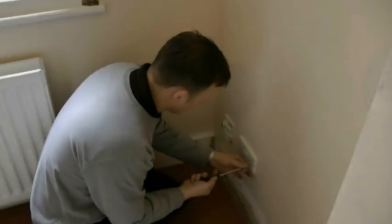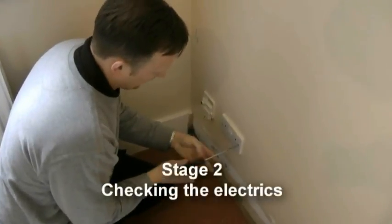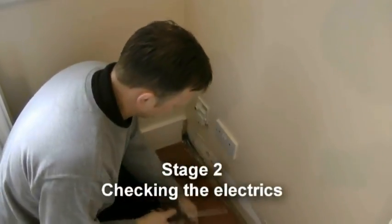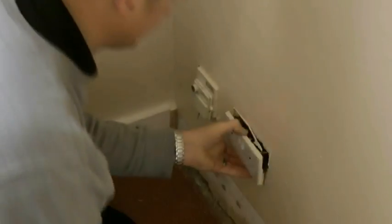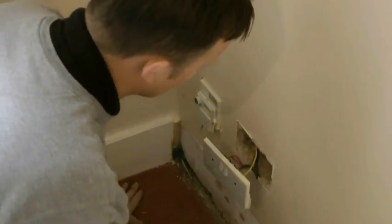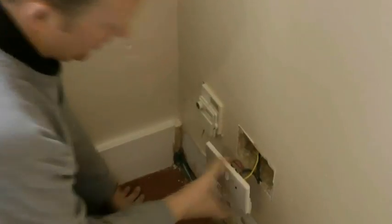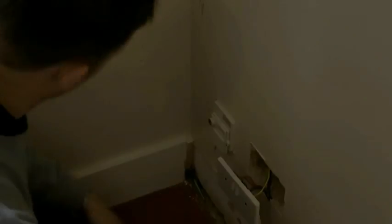What I'm doing here is just taking off the electric to see how much cable there is attaching to the back of the electrics, as this needs to be moved forward about 70mm. That's fantastic — we've got so much cable on here. We don't need to extend it; we can put a new back on and that'll be absolutely fine.